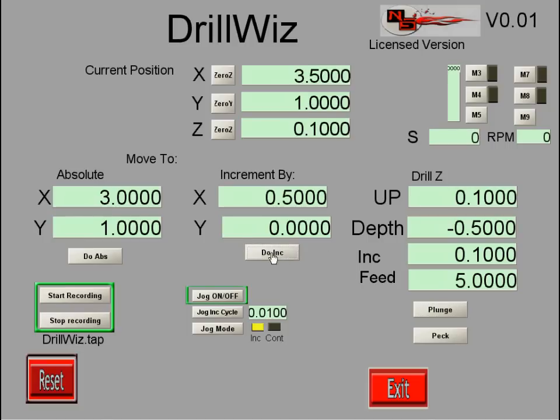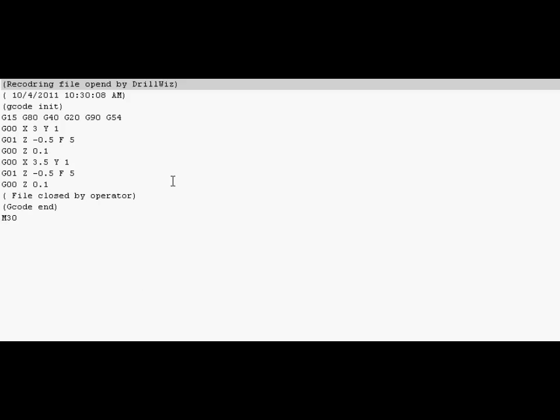I can continue as long as I need to — make my increment operation, do my plunge operation again. While I'm doing these operations in real time, I'm also adding them to the file. When I'm done I click "Stop Recording." I'll pop the file up in an editor — here's a look at the G-code file that was created by the Drill Wizard.